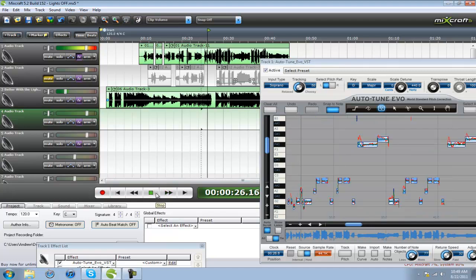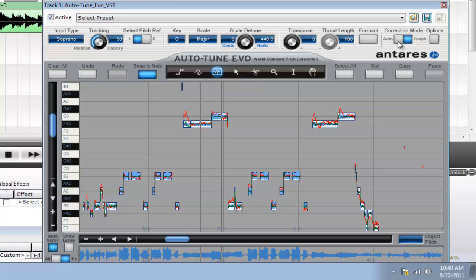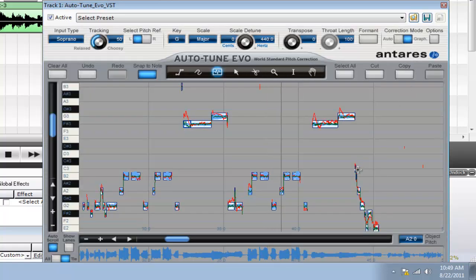[playback: 'Hope you don't take this the wrong way girl, you look better with the lights off, better with the lights off.'] Sounds way better compared to the original. [comparison playback: 'Better with the lights off, better with the lights off, better with the lights off.']